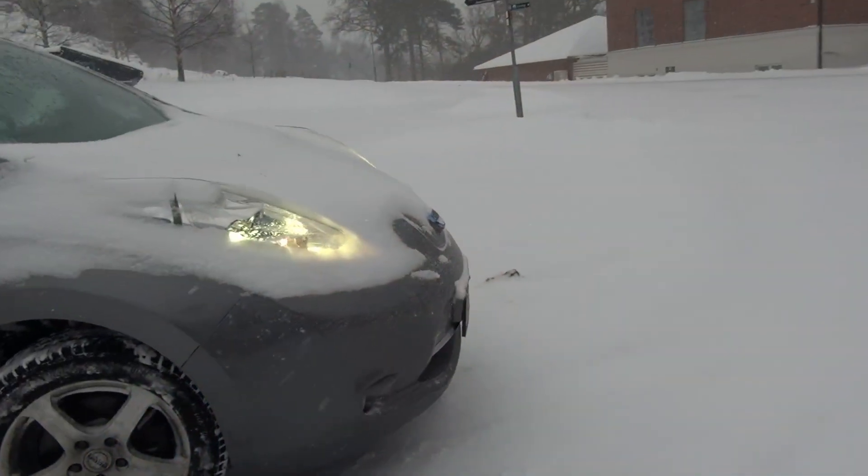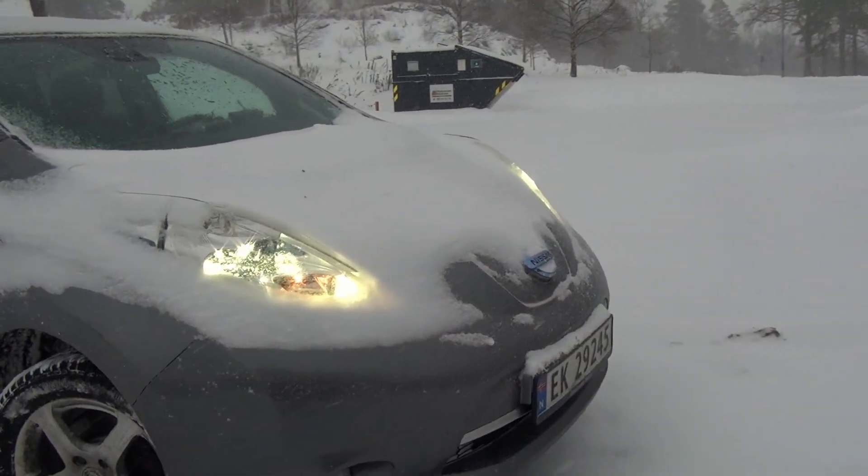Hey, welcome to LB0FOX India Norwegian Adventures. I'm Morten LB0FOX India, and welcome to a snowy and wet New Year's Day. It's snowing horizontally today with high winds, a lot of snow drift, and a lot of snow.